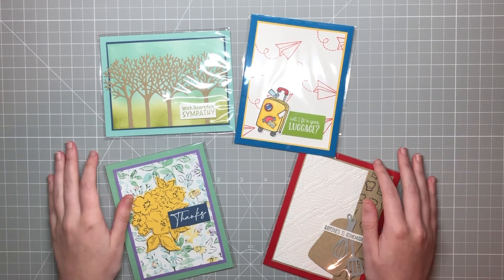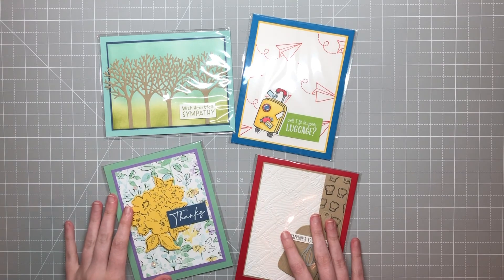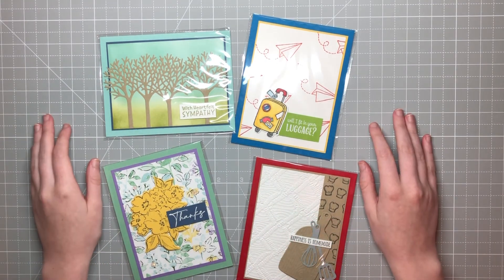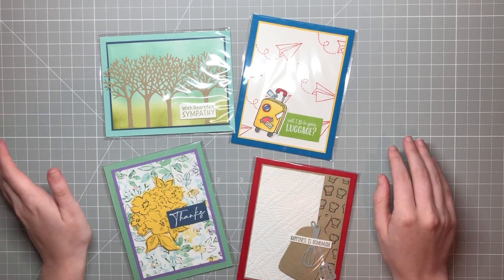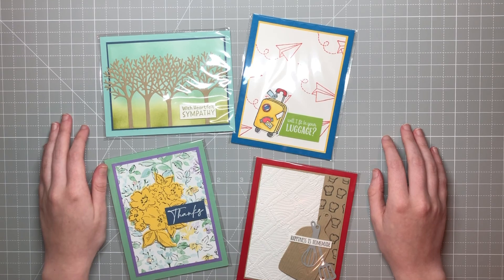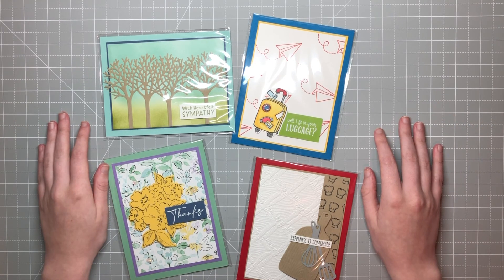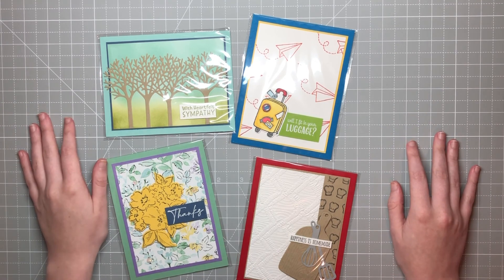Thank you so much for watching. If you would like to purchase any products from my online store and you live in the U.S., I thank you in advance for your business. If you'd like to purchase any of the products you see in these cards and you need help with names or anything, please don't hesitate to reach out. If you don't already have an annual catalog, I'd be happy to mail you one if you're in the U.S. — just let me know. Thank you so much for watching, and I'll see you next time.